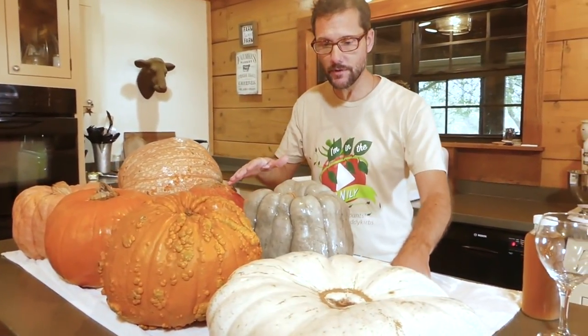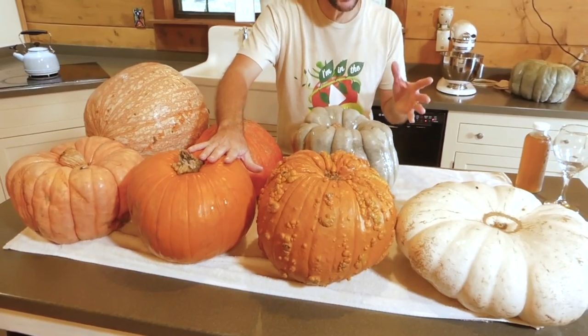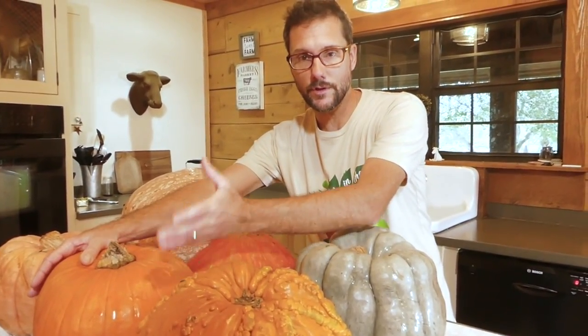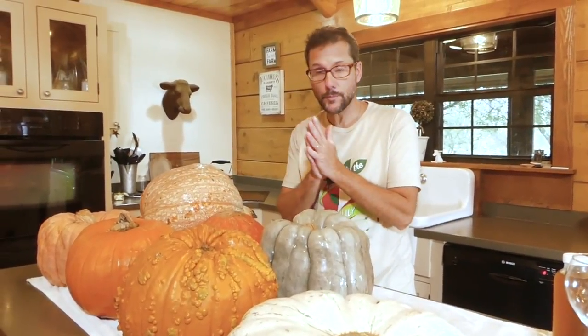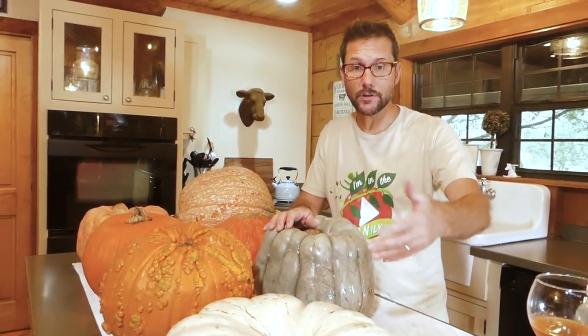I brought them in, washed them up, put them on this towel — they're drip drying a little bit. Thank you for joining me here in the kitchen. We have a total of six different varieties plus one — the normal orange pumpkin that we're going to compare to. Some of the things we're going to compare are the flesh color, how thick the flesh is, the seed density in each variety, and then once we get them cooked and pureed, we'll look at the texture and the flavor.